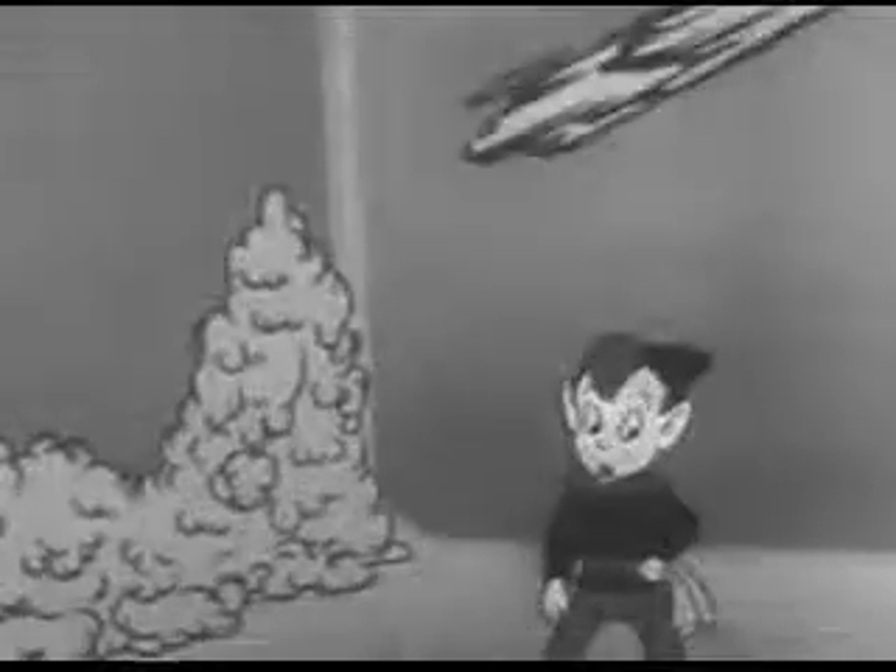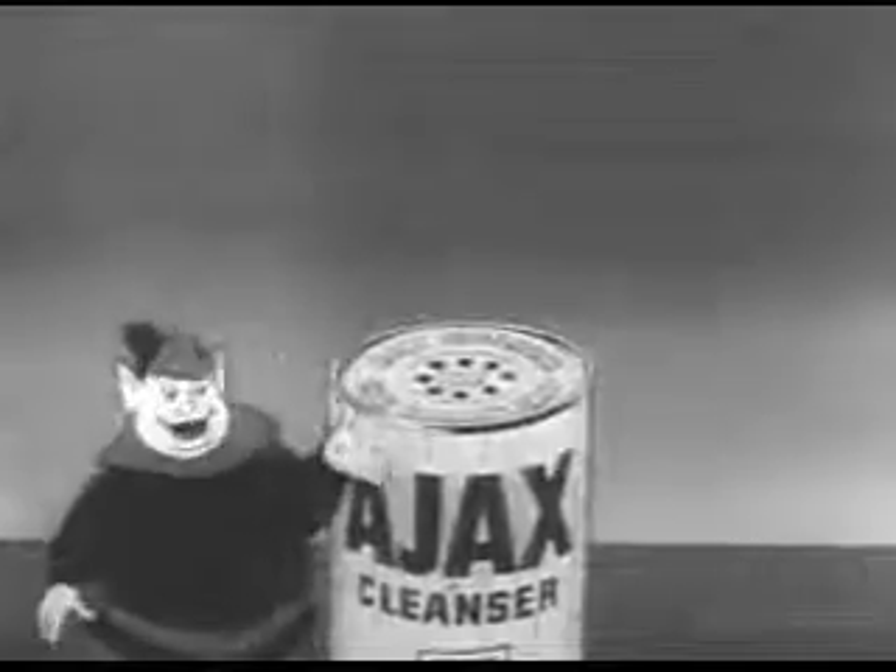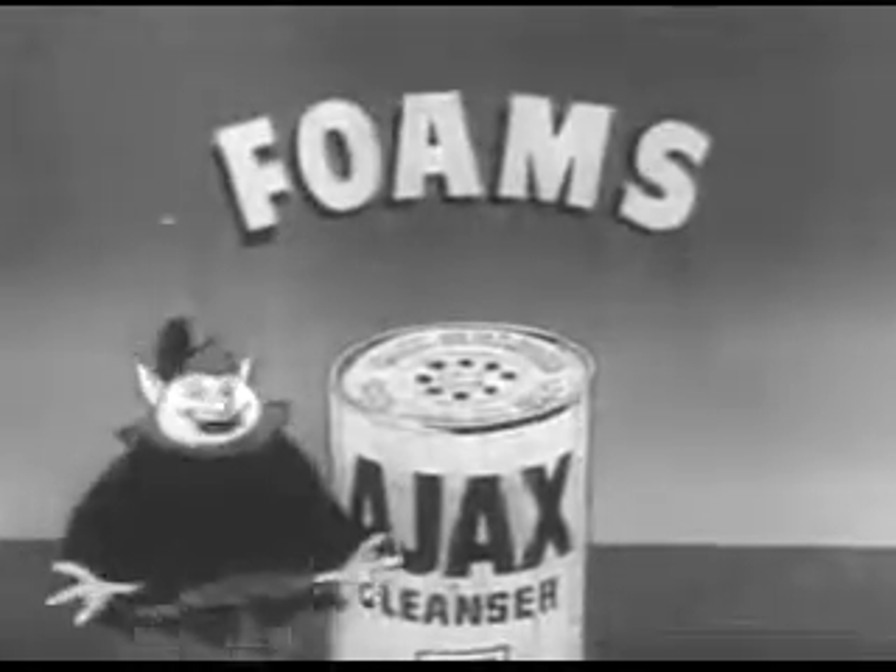So use Ajax, the foaming cleanser. Flushes the dirt right down the drain. So use Ajax! Remember, Colgate's Ajax foams as it cleans.